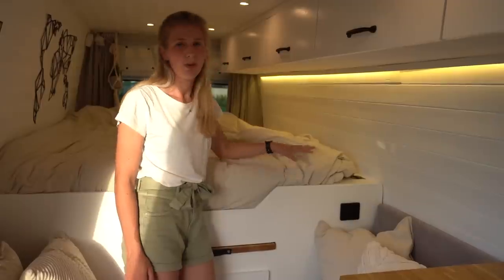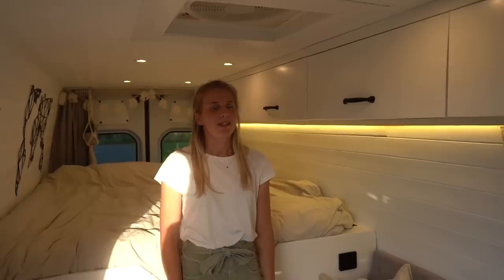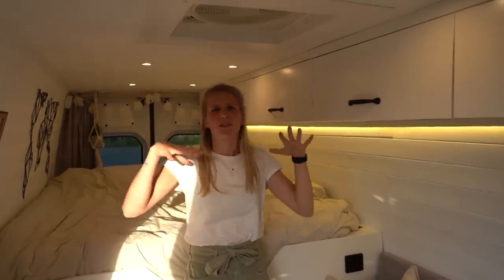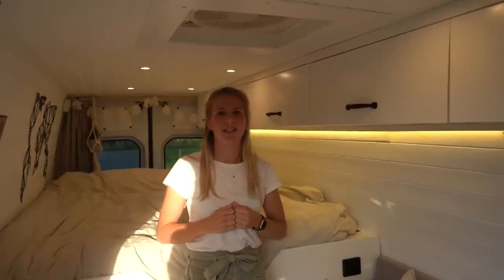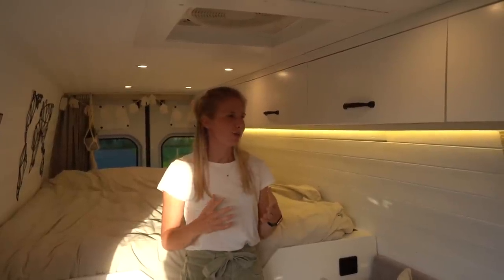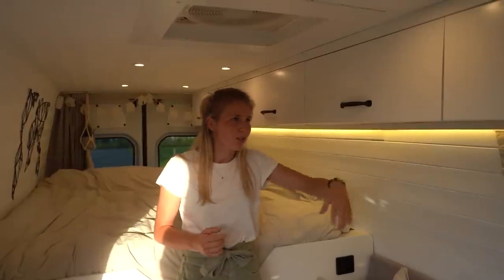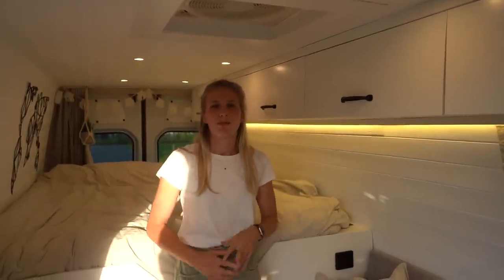In our ceiling we have installed 8 LED lights, because living in a closed-up space it's really important to have plenty of light inside. But that's not the coziest light, so we also installed LED strips underneath the cabinets for a more cozy atmosphere in the evening.